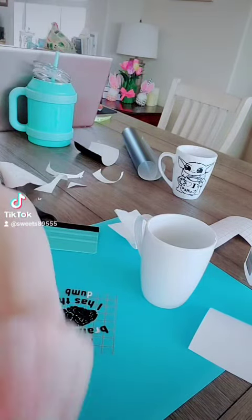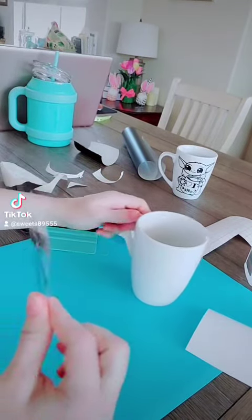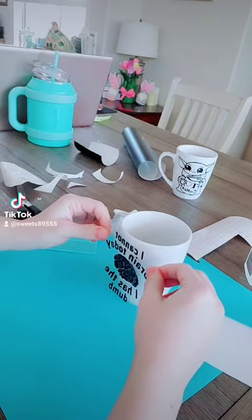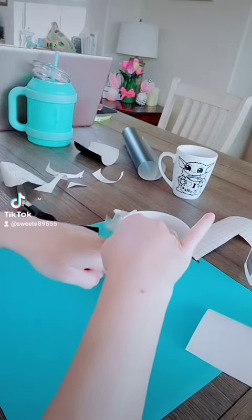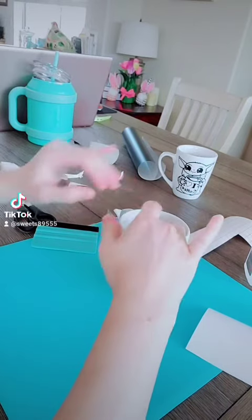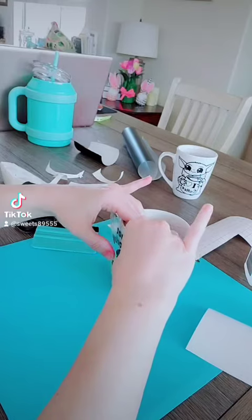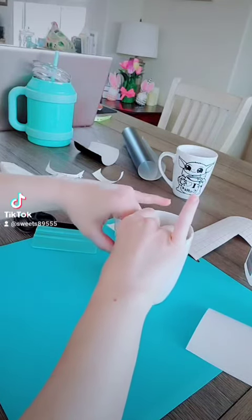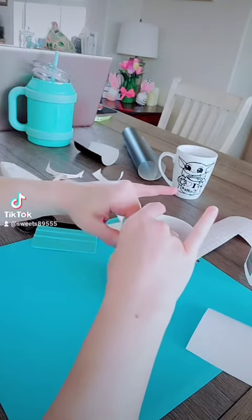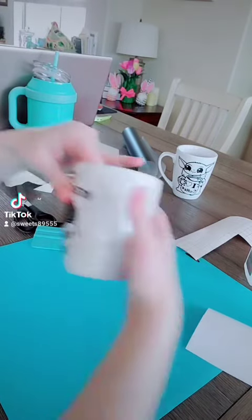I'm going to finish this up and then we'll continue. I got all of that off, so we're just going to go ahead and place it — start in the middle and kind of work your way out a little bit at a time. This one might actually be a little better because it is separate instead of one big piece, so as long as I make sure the letters are flat. If there are bubbles in the transfer tape off of the letters, that does not matter.